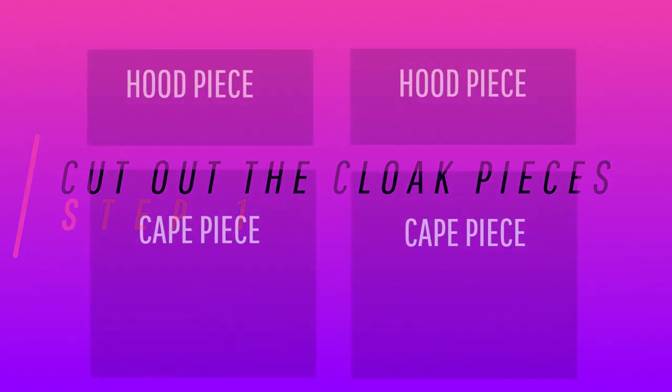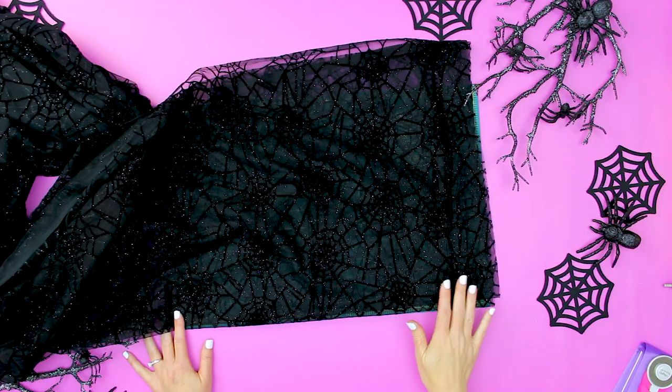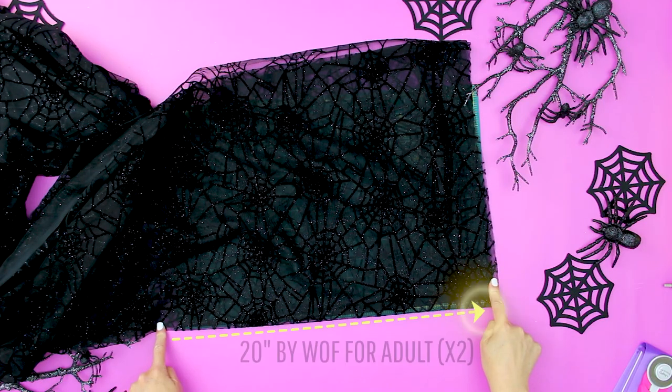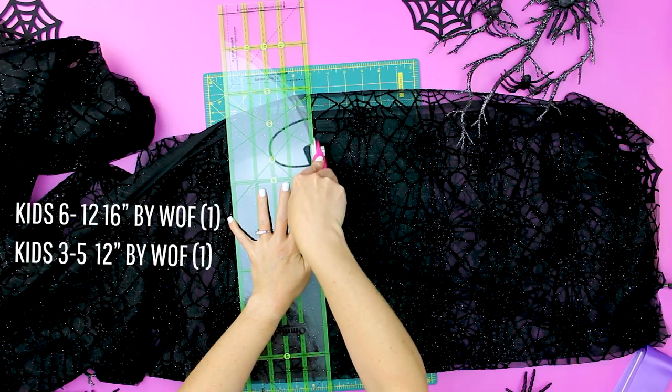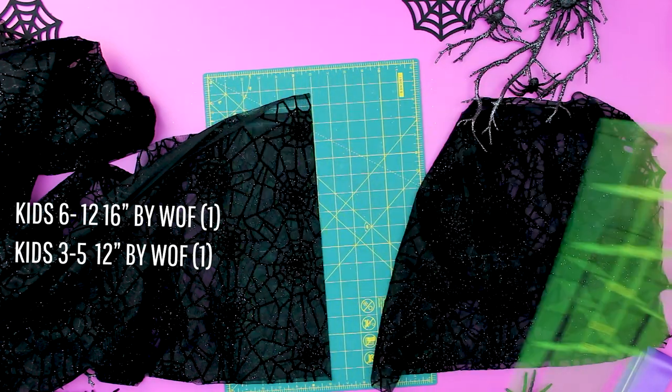Now that you have all those items, we need to start by cutting out the cape. Step one: cut out the cloak pieces. The cloak is made up of four pieces — two hood pieces and two cape pieces. These fabrics are usually wider in their width and we're going to use all of that width, so just cut all the way across. For adults, cut two hood pieces that are 20 inches long by the width of the fabric. For kids 6 to 12, cut one hood piece 16 inches long by the width of the fabric. For kids 3 to 6, cut one hood piece 12 inches long by the width of the fabric. If you don't want the hood as long down the back, just use one width of fabric instead of two.